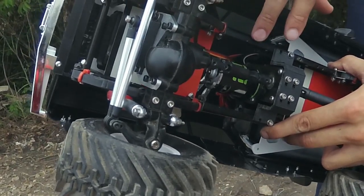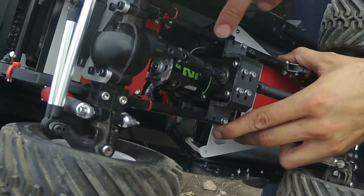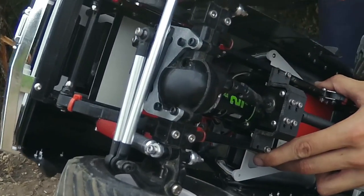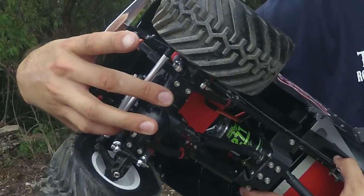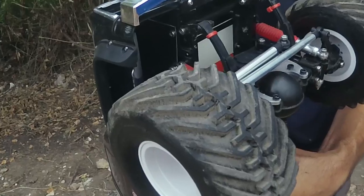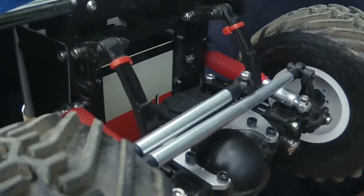Tamiya F-350 axles, RC four wheel drive transmission, Axial SMT electronics — just because I had them laying around. Delrin leaf springs cut by Travis, and RC four wheel drive scale shocks with their boots to give it that extra scaleness.